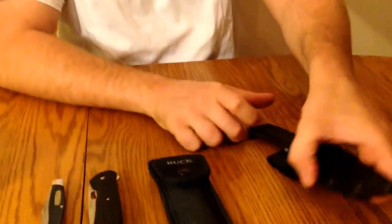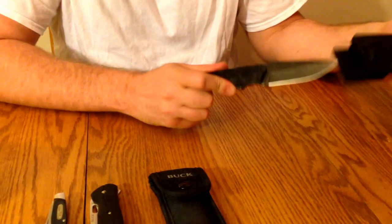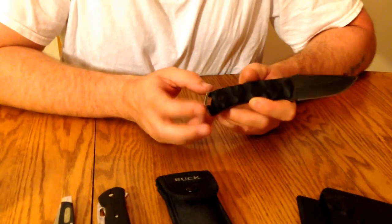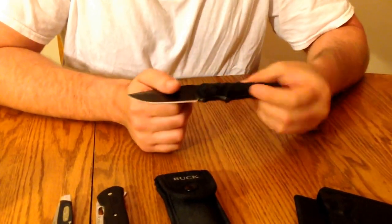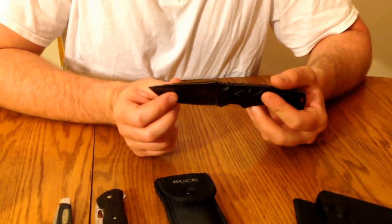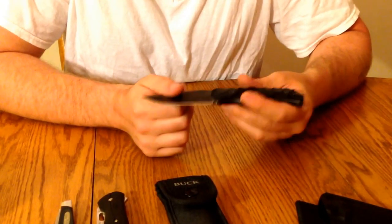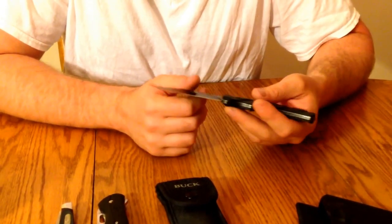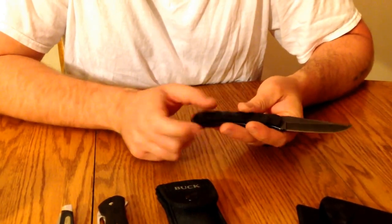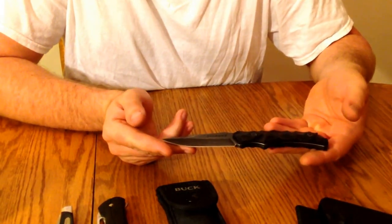Then we have the Schrade model SCHF-14. It comes with a nice injection molded sheath. I've had this knife for roughly about a year and a half to two years. It's a very good, well-made knife. I'm not sure on the steel — I did a review on this previously — but the knife performs excellent. I've used this for splitting wood, you could field dress deer with it, any kind of outdoor use. I like to take it backpacking and hunting. Excellent knife, very tough. Schrade SCHF-14.